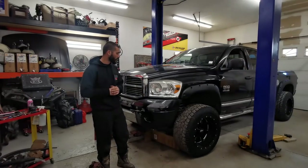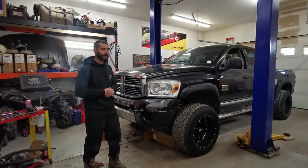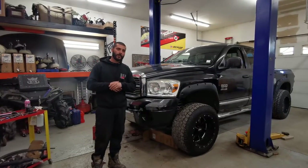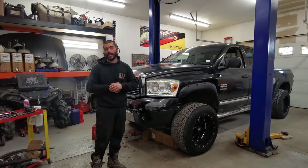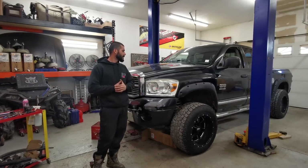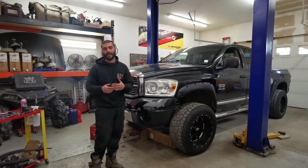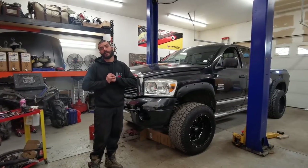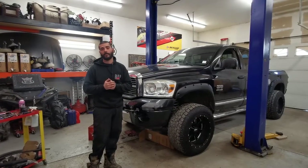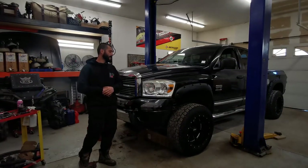I'm gonna show you guys step by step how I go about ripping this motor out. In this video you can expect to see basically start to finish how to do that, and I'll also show you briefly how to set it up on the engine stand and cherry picker. This motor is pretty heavy — roughly a thousand to eleven hundred pounds — so you're gonna need something pretty strong, perhaps a two-ton engine crane along with a strong enough engine stand.